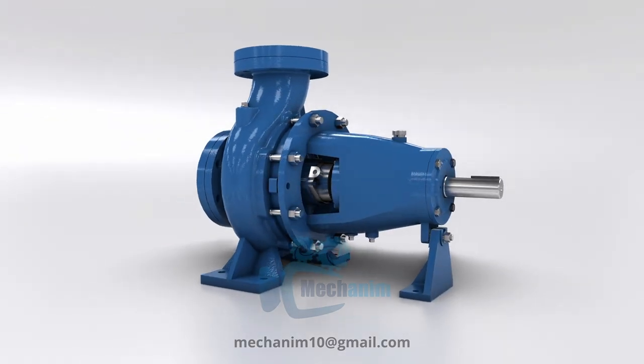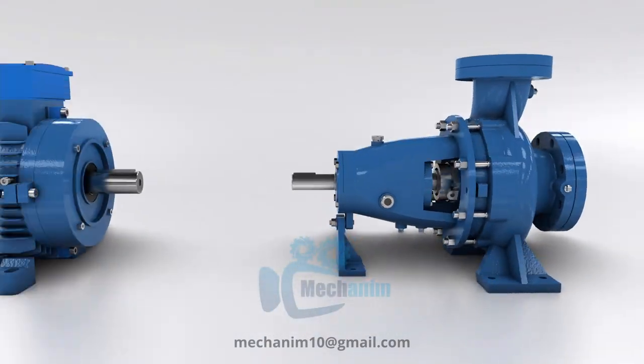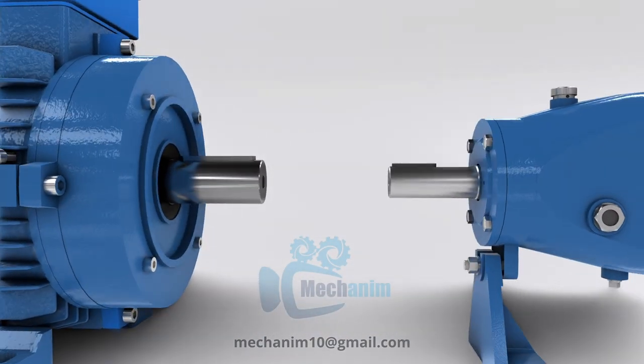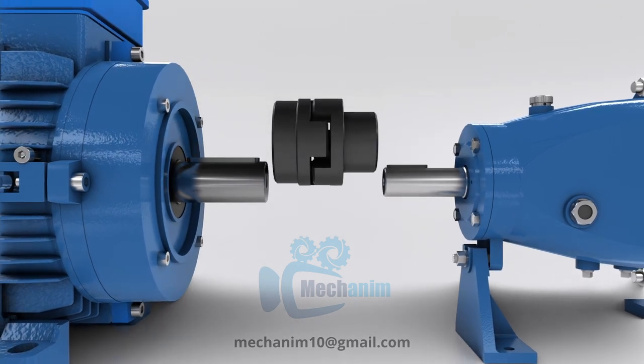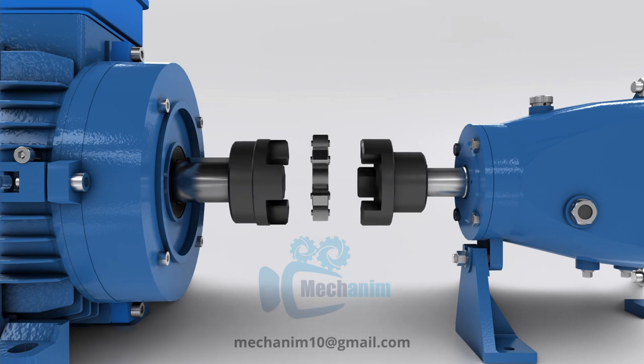Choose an electric motor that matches the power requirements of the centrifugal pump, and ensure that the motor shaft size matches the pump shaft size. Set the motor in a position adjacent to the pump, ensuring that it is properly supported and aligned. The pump and motor should be on the same horizontal plane to avoid misalignment issues.